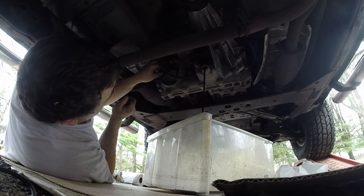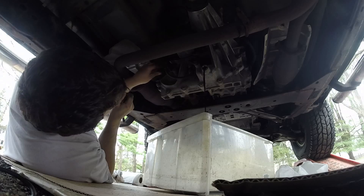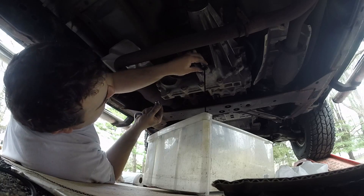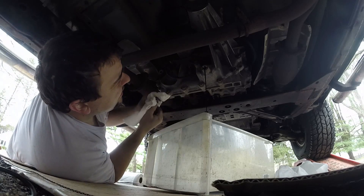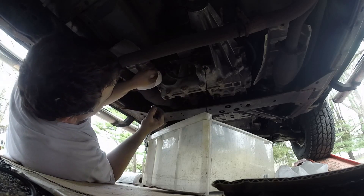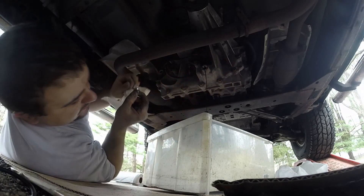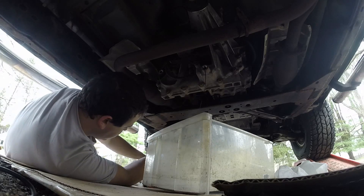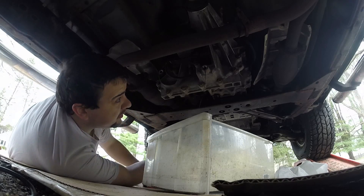Let's take out the top one. This one should just be — yeah, this one's just a bolt. It doesn't have a washer — oh, the washer is actually on here. So just be aware of that, there is a washer on the nut. Alright, I'm going to put these to the side, nice and clean. We're going to wait for this to drain.